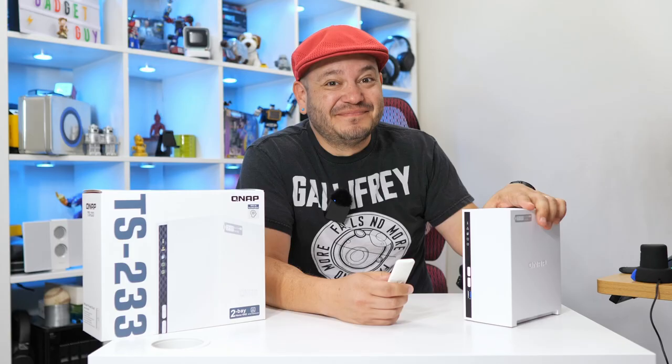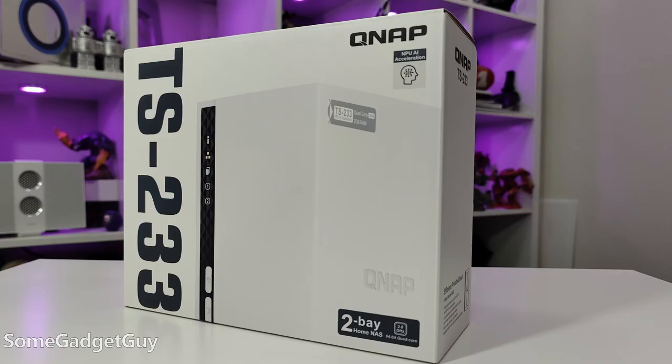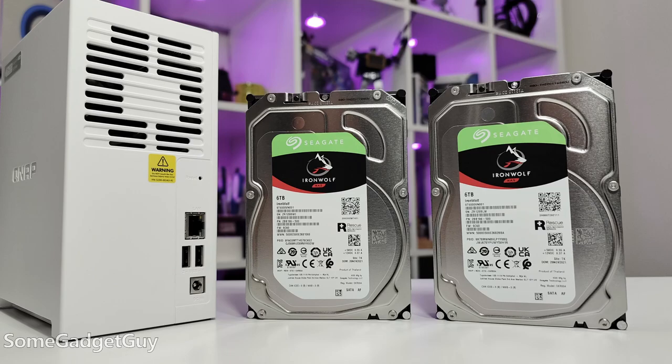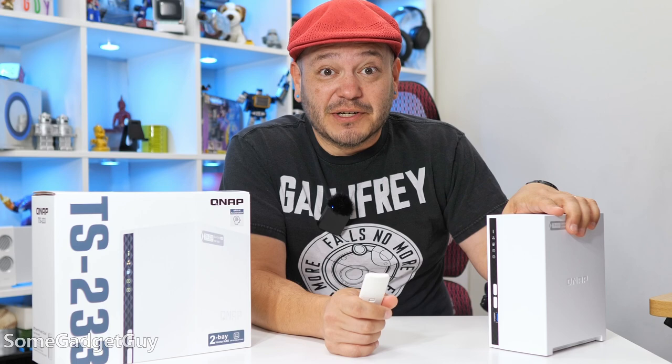It's always fun to make your own cloud. I've got the new QNAP TS-233 in the gadget lab. The folks at QNAP sent it to me for a test drive, and I also need to throw a thumbs up to Seagate for supplying a pair of IronWolf NAS drives so I could take this thing for that test drive. This is such an easy build.